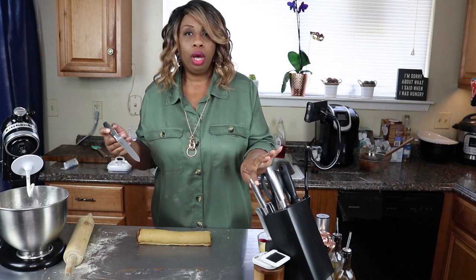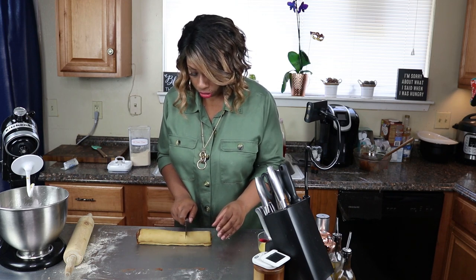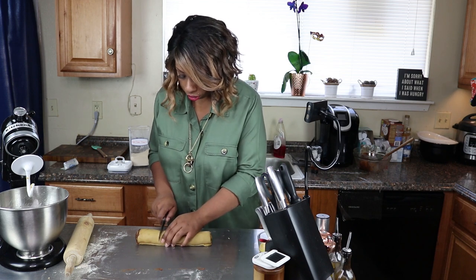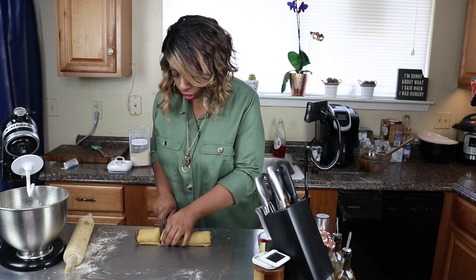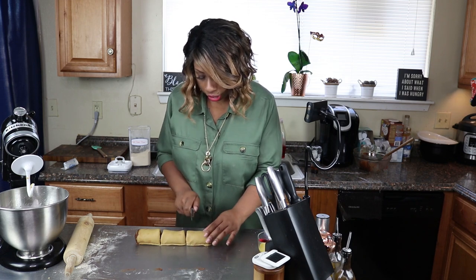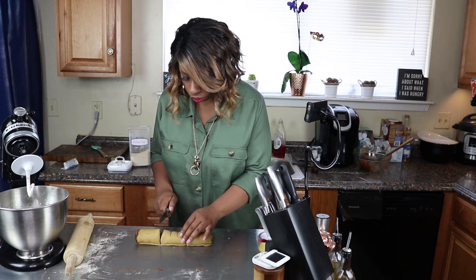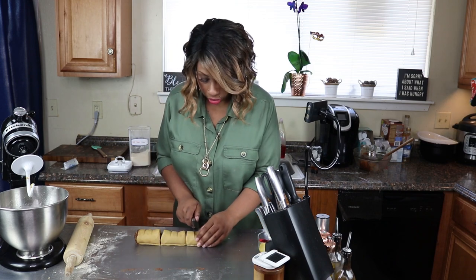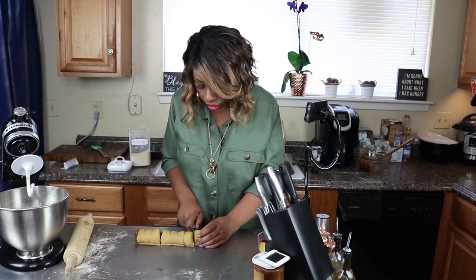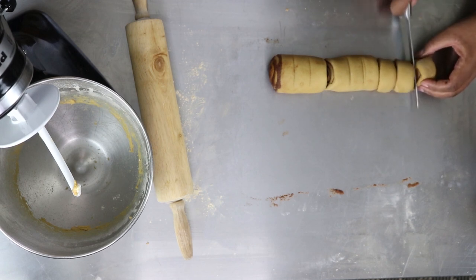I'm going to cut this dough into thirds first and then into nine pieces. Go ahead and cut your dough - either into fours or into thirds like mine. Make the marks for your next cut, then get those cut and be careful because the dough is very delicate. Try not to squeeze your cinnamon rolls when you're cutting them.